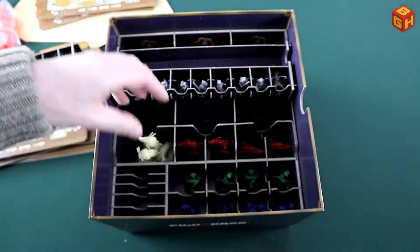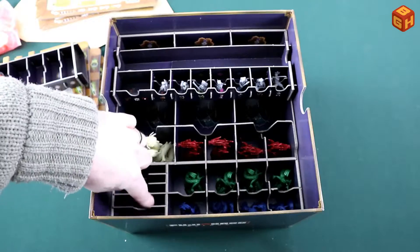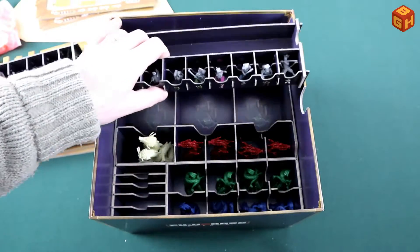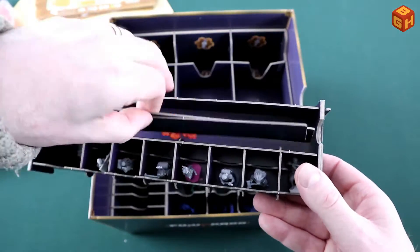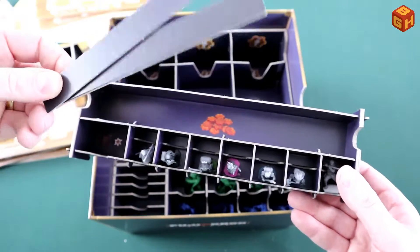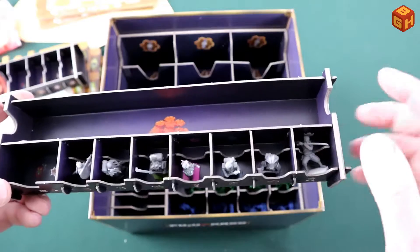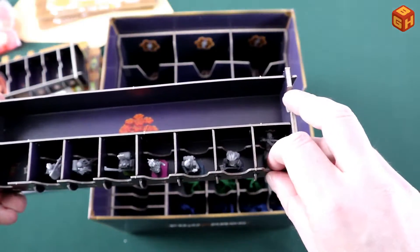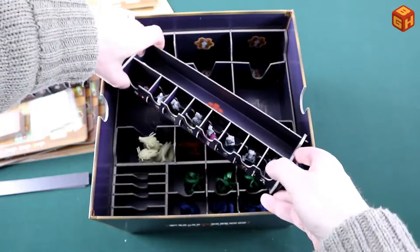All the dragons already fit in their own slots, and there are card slots and spaces for the translucent lava tiles too. Now let's take a look at the character miniatures one by one.